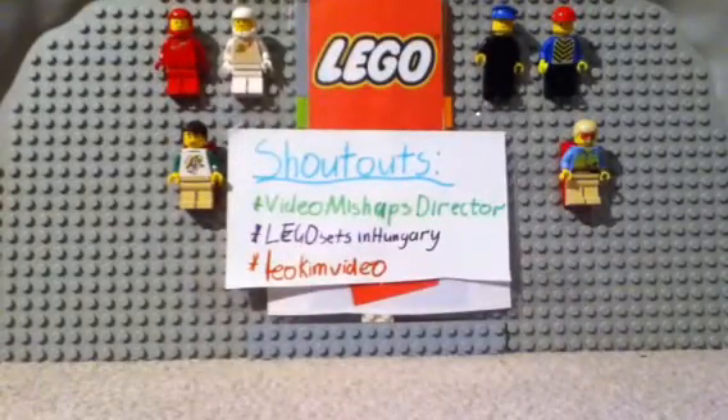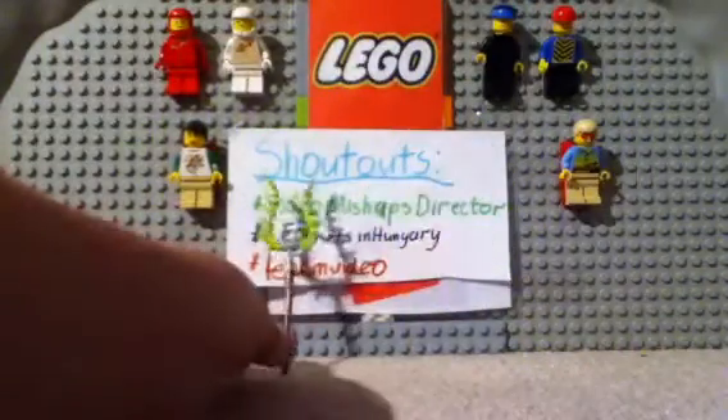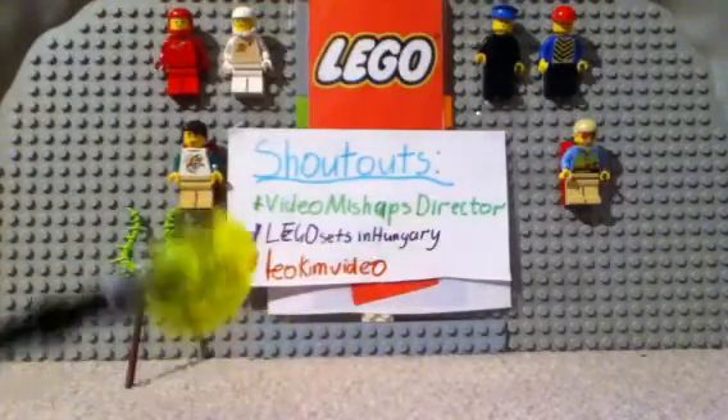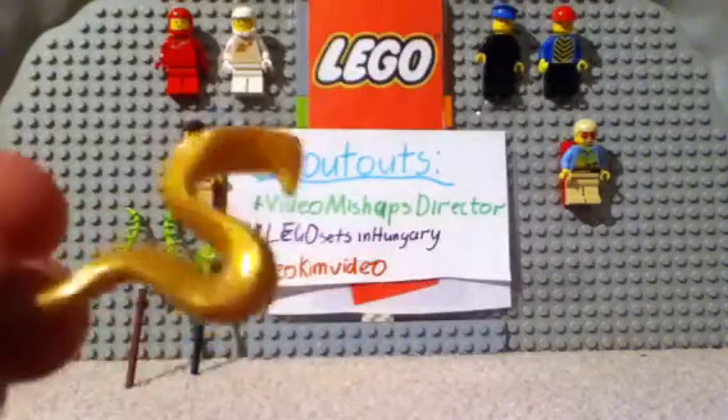In the set we also get some weapons. We get this weird weapon, this pretty cool weapon, and we also get this golden snake.